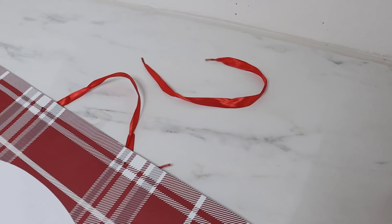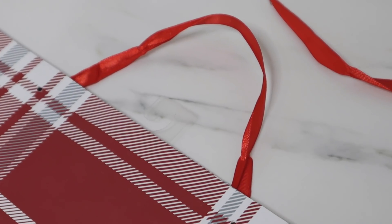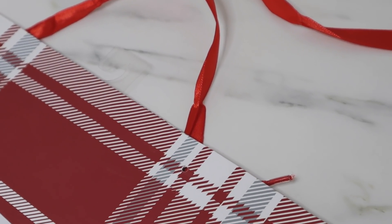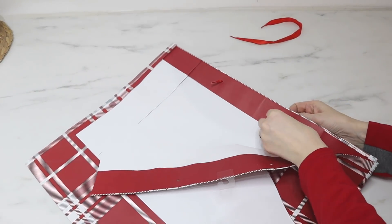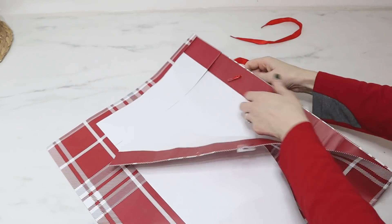The third project with this bag: the handles were actually a beautiful satin red ribbon and I didn't want to throw those away either, so I saved them. I'm going to use them to wrap a gift box — a jewelry gift box that is also from Dollar Tree.